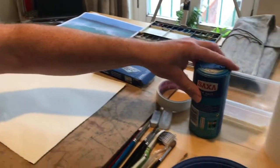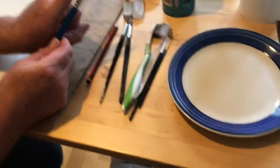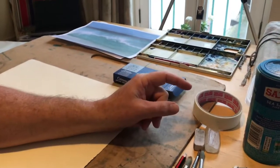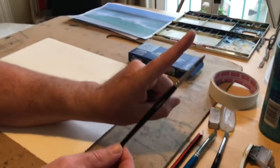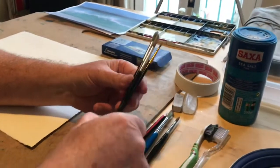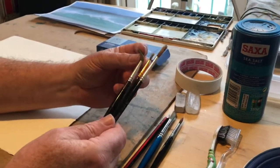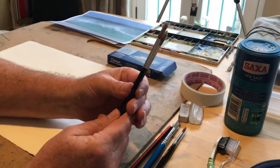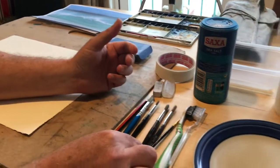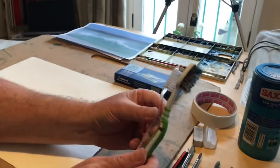I've got some brushes. You want a medium-sized watercolour brush for the washes. A smaller watercolour brush for the more detailed work. And I've got a couple of old brushes that I'm going to use for the masking fluid. Make sure they're old and not very good brushes because they might get ruined by the masking fluid.